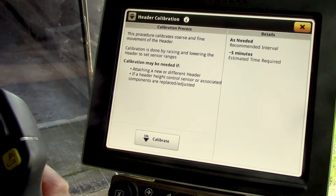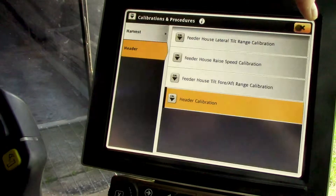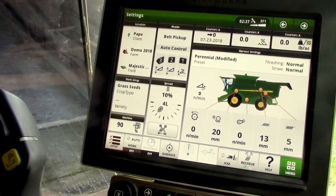And then that's complete as far as the header calibration. Return to your run screen and you're good to go.